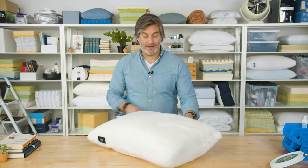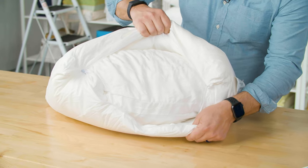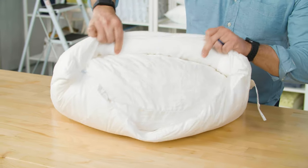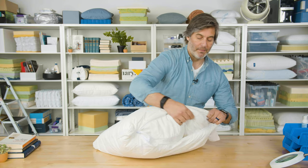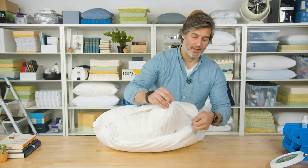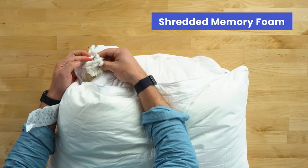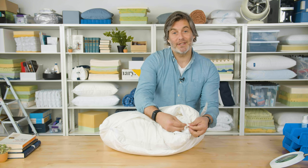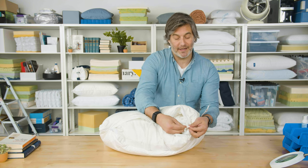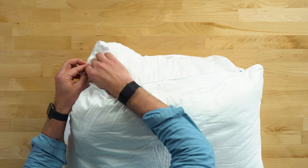If we take a look at the inside and unzip the cover, you can see it features a chambered design. You have the outer shell, and then an interior chamber that is filled with shredded memory foam. This memory foam is CertiPUR-US certified and has been tested to ensure quality and safety — that's an important certification in these pillows.